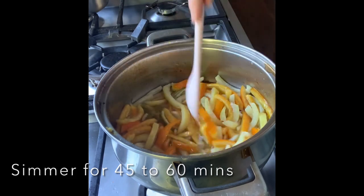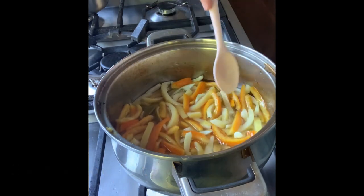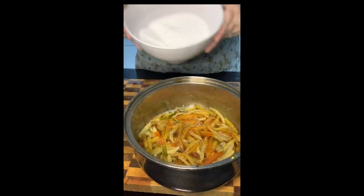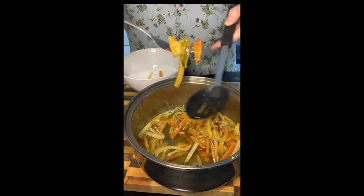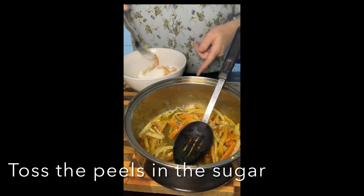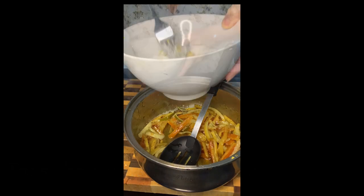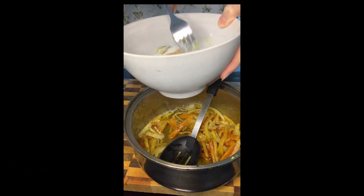Simmer until you get the peels translucent. Once the peels are exactly how you want them, scoop them out and pop them into a bowl of sugar, then mix it all together. Place them onto a wire rack.